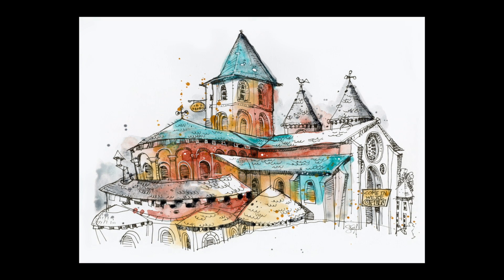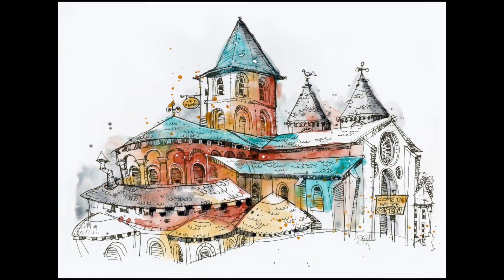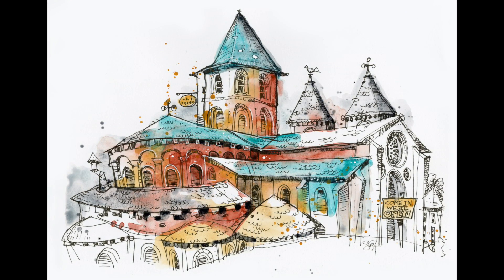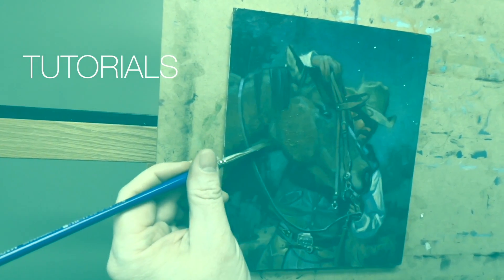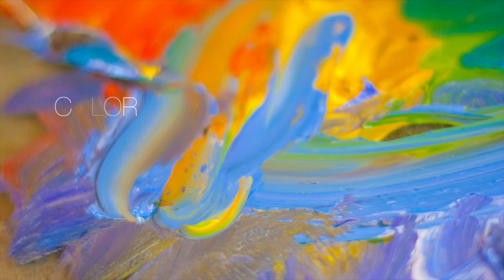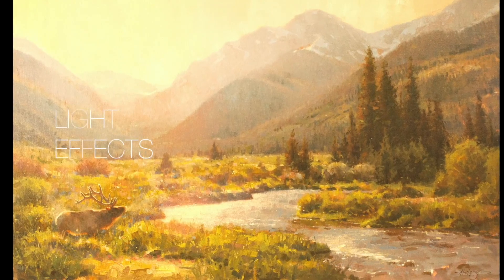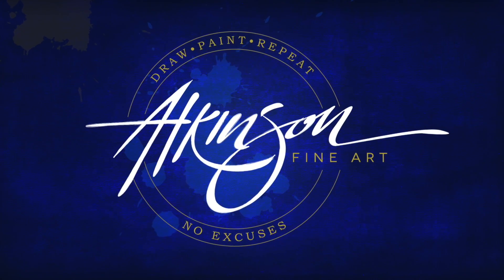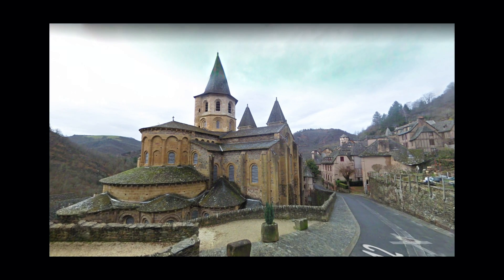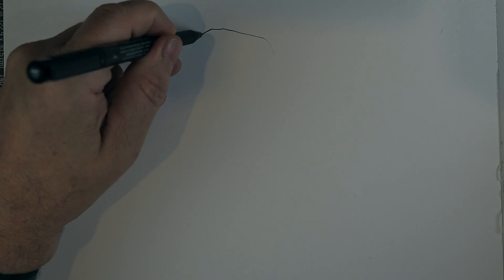Hey everybody, Steve here. Today we're gonna paint like we just don't care. So stick around for a bit and throw your hands in the air. Here's the scene I'm gonna sketch today — it's the back view of the Abbey St. Foy in France.